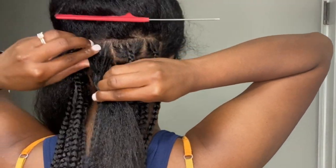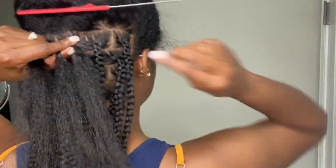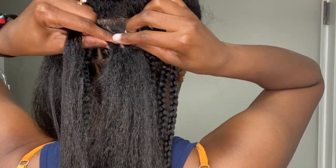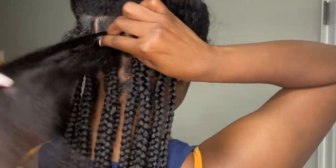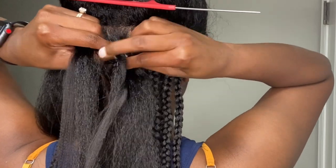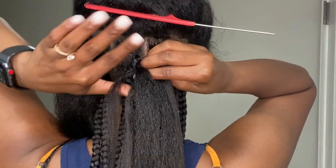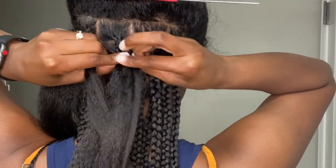To show this again: I separate the section into three tails, start off a braid like regular, then take my braiding hair and add it into the middle portion of that section and wrap it around. I repeat that process until I have three pieces of braiding hair in the plait, then I just braid all the way down until I'm done.